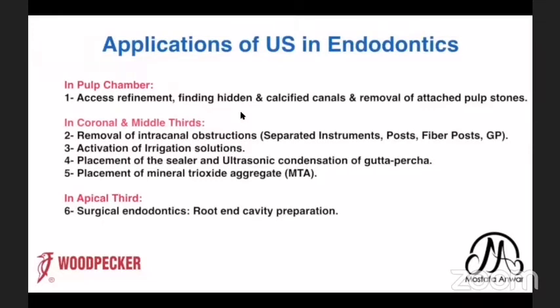What are the applications of ultrasonics in endodontics? We can use it from the crown down to the apical third of the root. In the pulp chamber: access refinement, finding hidden and calcified canals, removing attached pulp stones. In the coronal and middle thirds: removal of intracanal obstructions like separated instruments, metallic posts, fiber posts, and gutta-percha; activation of irrigation; placement of sealer; ultrasonic condensation of gutta-percha; and MTA placement. In the apical third: root-end cavity preparation during surgical endodontics.